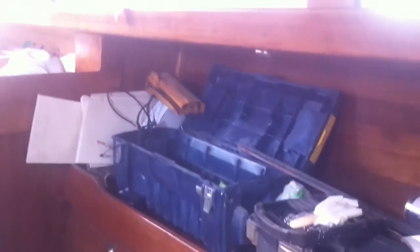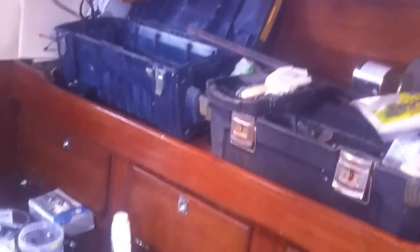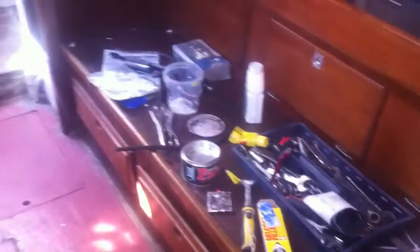Not in bad condition at all. When I first got it, it was really quite dirty. I'll add all my tool kit over on one side there and also over here.